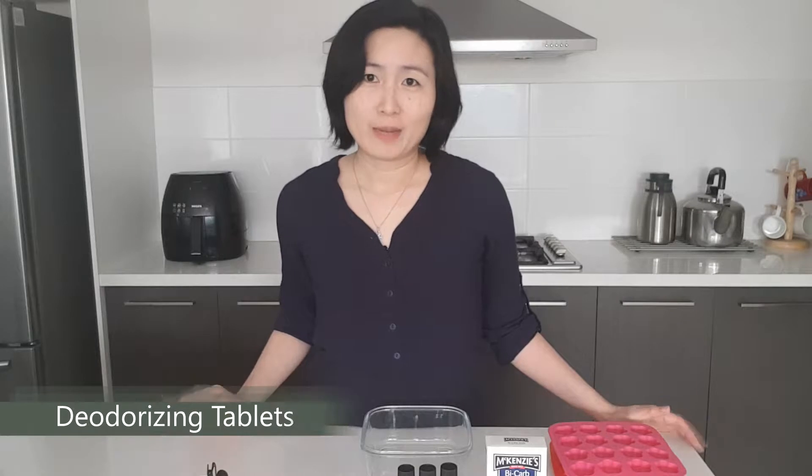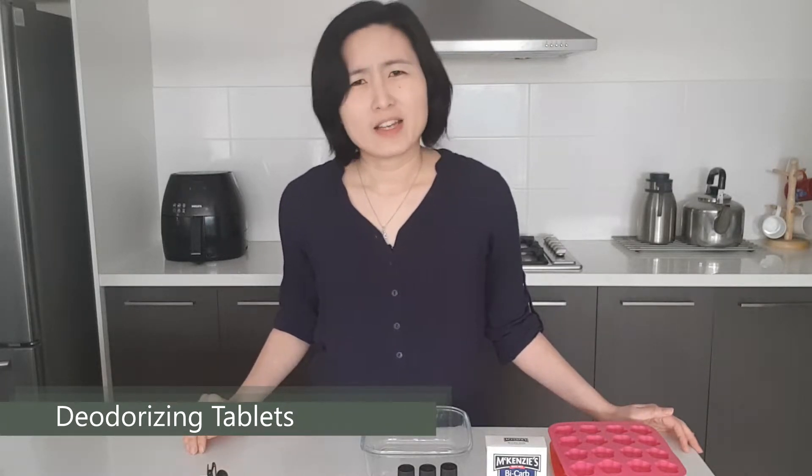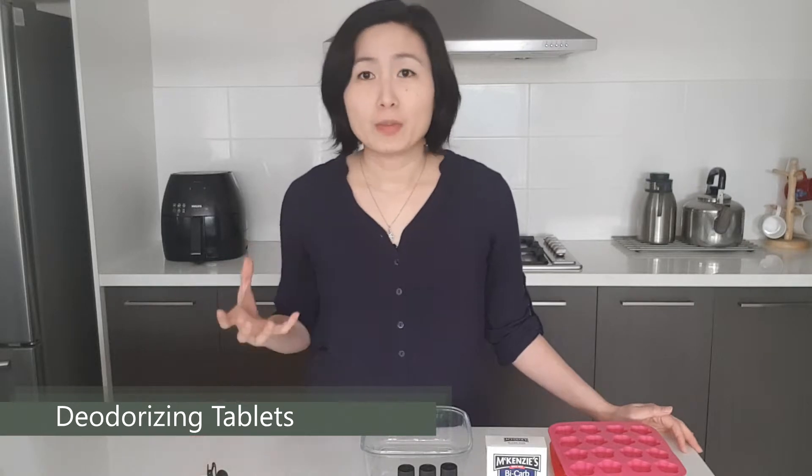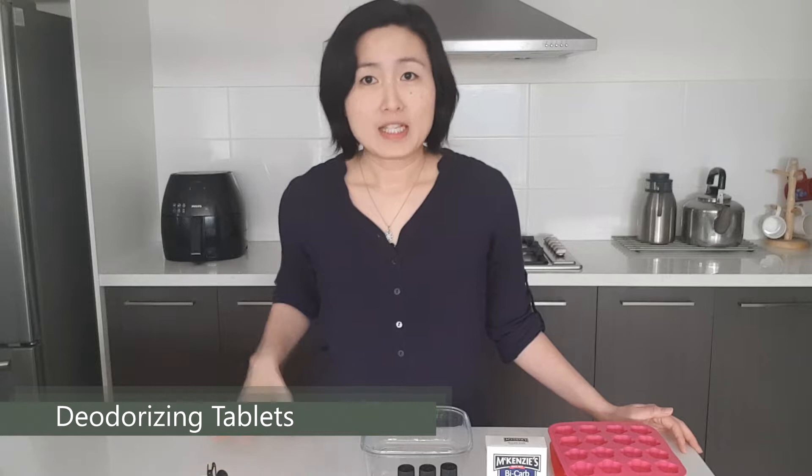Hi, I'm Joelle. Today I'm making a batch of DIY deodorizing tablets. It's an easy and natural way to absorb humidity, bad odor, or ward off insects.